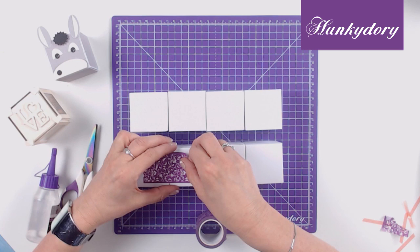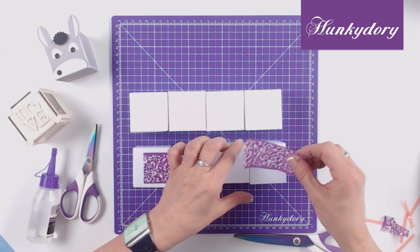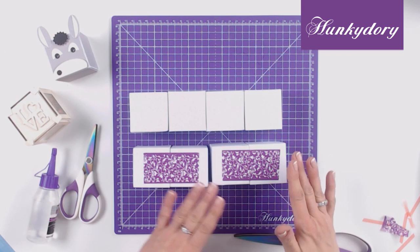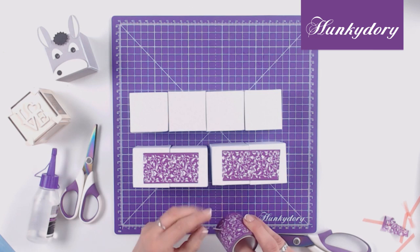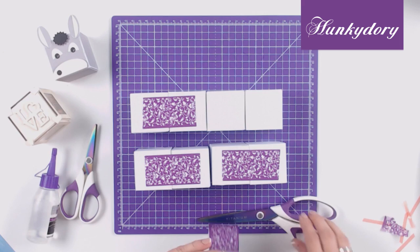Cut your high tack tape long enough to reach across the edges of 2 cubes, and repeat this 4 times so that we then have 4 lots of 2 cubes. If you feel like you haven't got it quite even, because it's low tack tape you can actually peel it off and reposition it. If you haven't got low tack tape you can use regular sticky tape, though if it's thinner or only approximately a centimetre in width you may need to use two strips to prevent the cubes from falling apart.